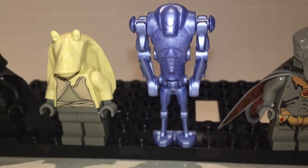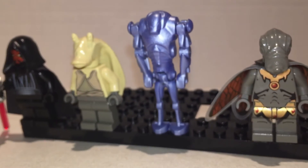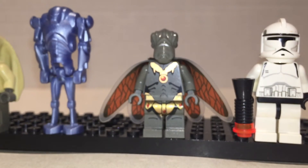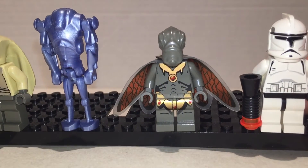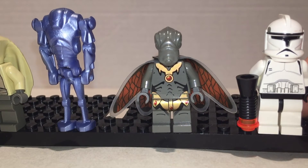Super Battle Droid is awesome — he's blue and shiny and amazing and very rare. Really cool figure, I like him a lot. Geonosian's pretty cool too. He comes with a version without the cape. Gold printing on him, but it looks really weird — very strange figure.